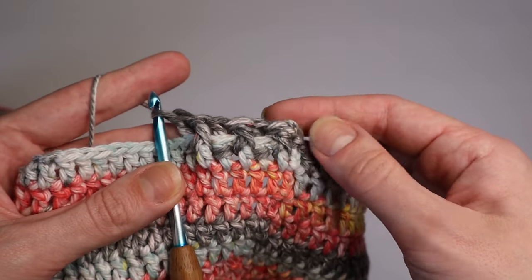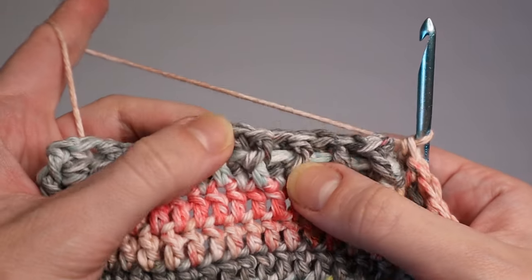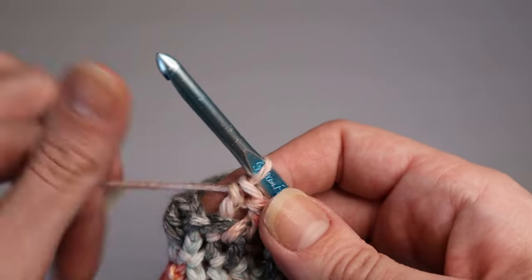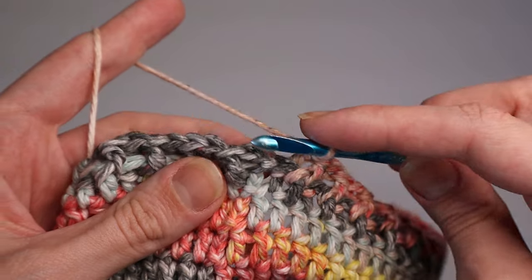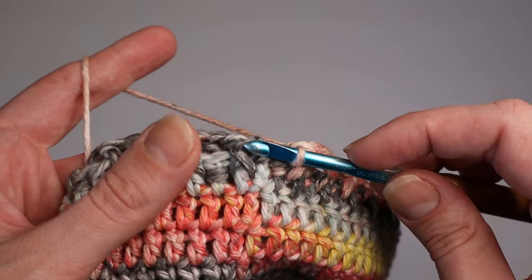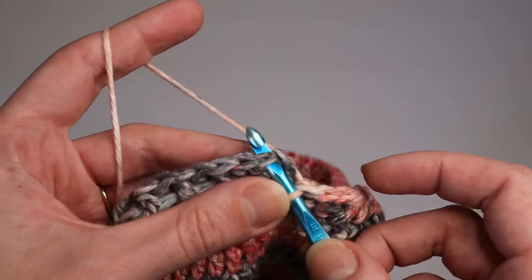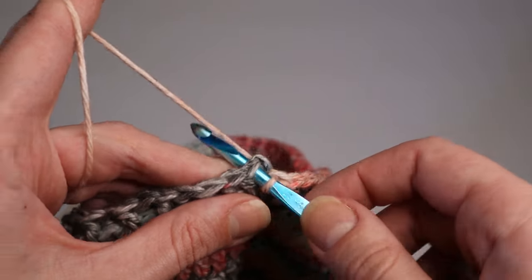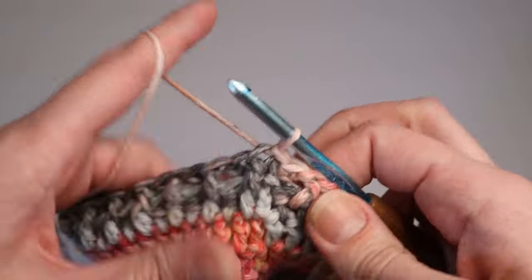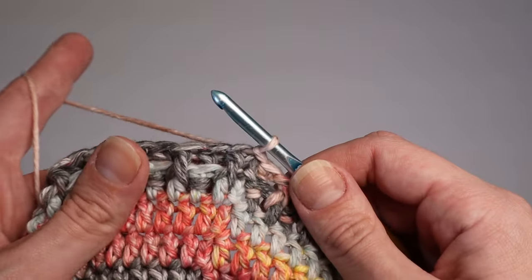Work the alternating front post and back post pattern all the way around. You can see it's forming a nice ribbed pattern. To close the round, skip over the chain two and slip stitch the top of the first front post double crochet.